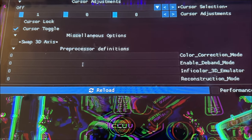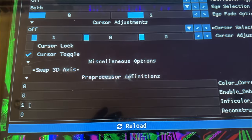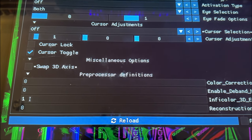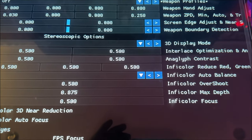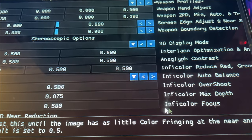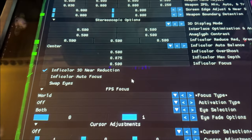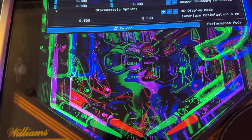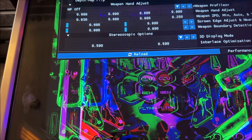For those with the specific TriOviz/InfiColor glasses, scroll right to the bottom of the options and find the InfiColor 3D Emulator setting. Change that zero to a one. Be aware your machine might seem locked up for about five to ten seconds — just wait and it will come back. Once that's done, the 3D display mode section changes and shows new color options. A key slider to look at now is the Focus option.